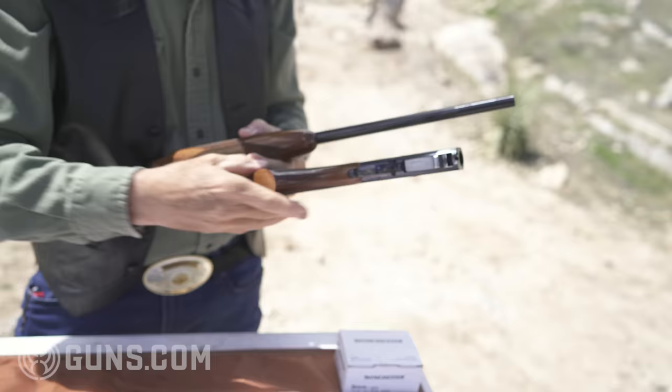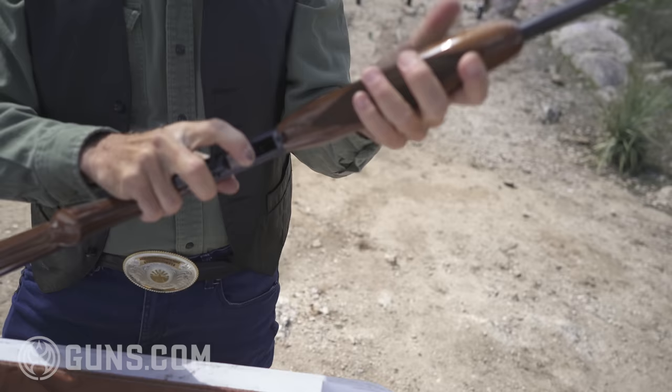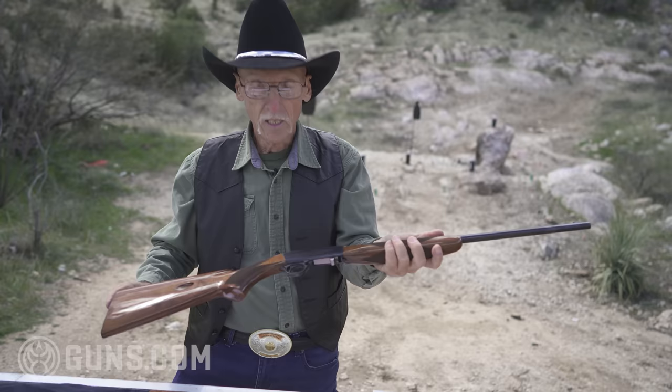Now you've got a gun that'll fit in your backpack, that'll fit on your motorcycle going out over the mountains. What a great idea! Let's see if I can remember how to put it back together — turn it, pull the bolt back, catch the threads, turn it, bolt forward, bolt catches back to the rear. Cross bolt safety. Set up for a right-hand person right now. This gun comes in six different grades.